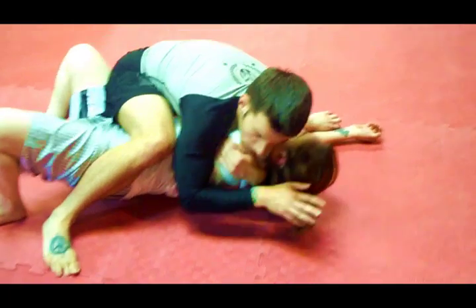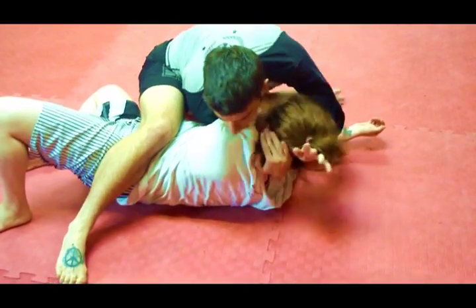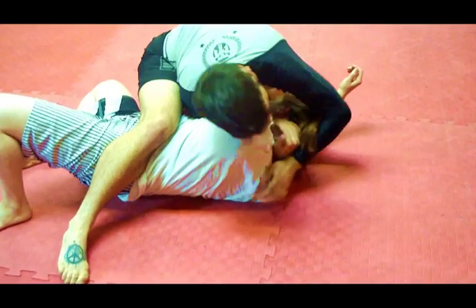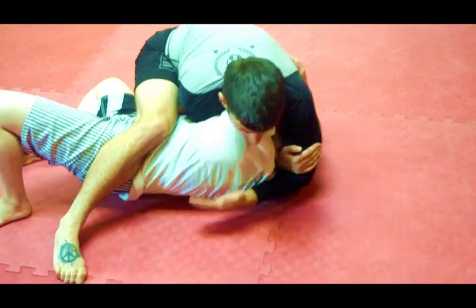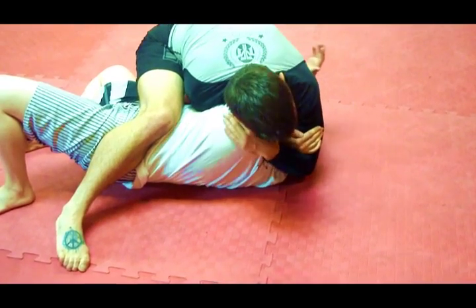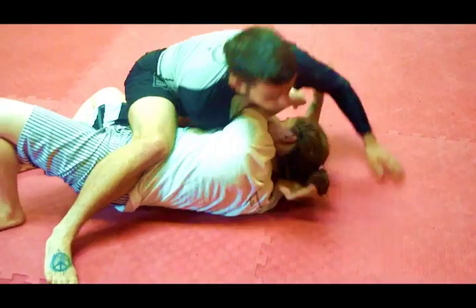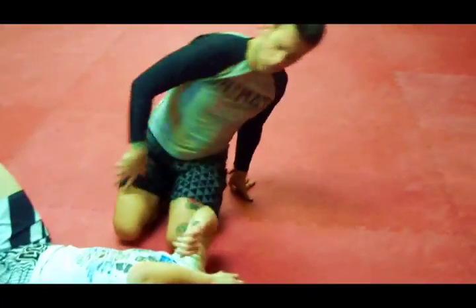I keep everything tight. My right arm handles under her armpit, grabbing her neck, grabbing my own biceps — but I am trying to actually reach my triceps. My left hand walks up, and I squeeze for the DARS choke. Finish.